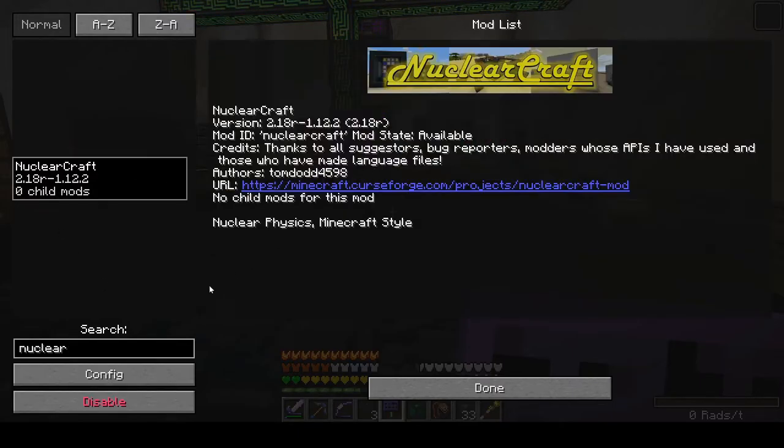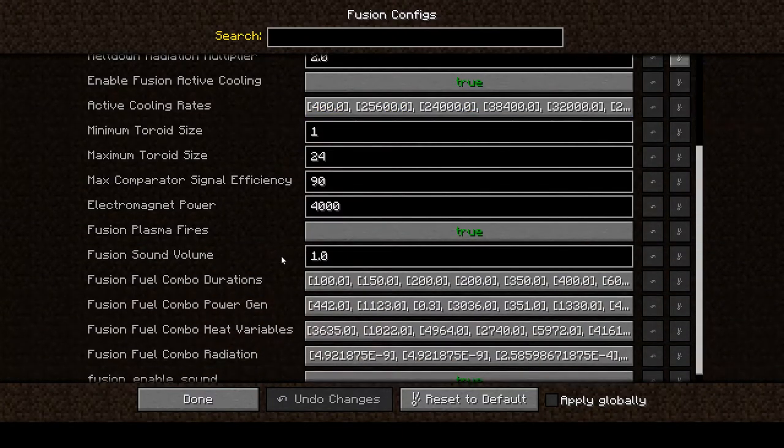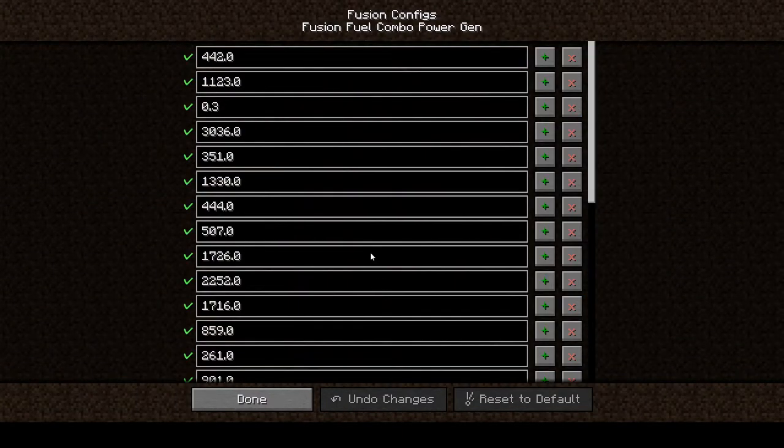If we go Nuclear Craft config, fusion configs, power gen — hydrogen-hydrogen is 442. Deuterium-deuterium is 507. Looking at the tenth fuel combo, that looks like it might be deuterium-helium-3, which would be quite a bit higher.